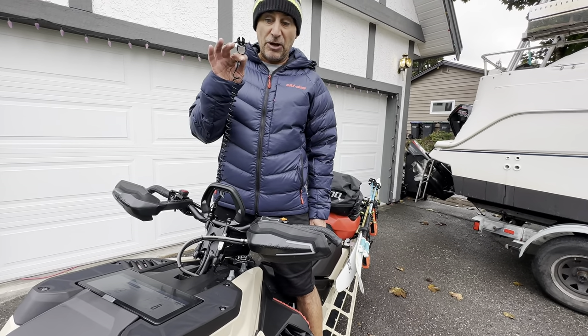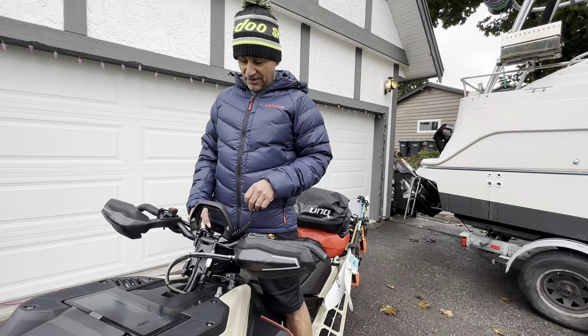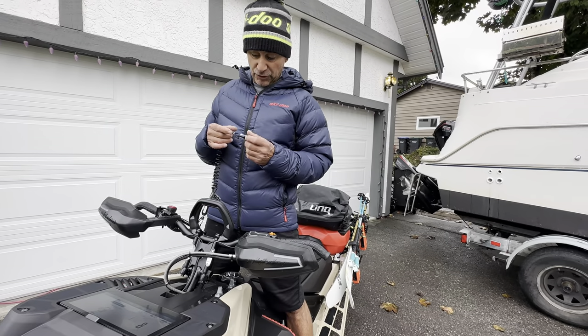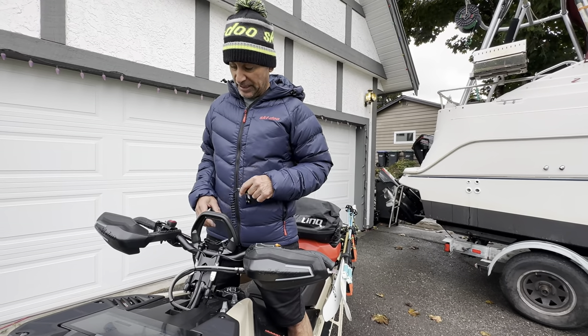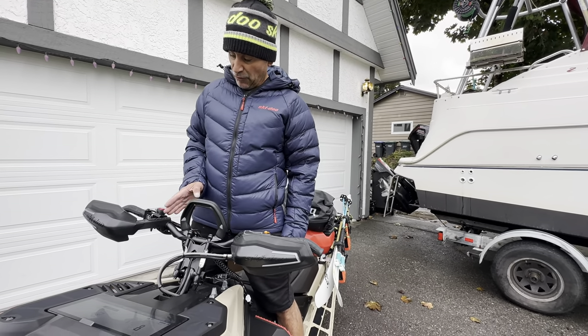I have one key here, but I also get a spare made and keep it with me in my pack at all times. If you lose your key and need to get out of the backcountry, you either need to fly your machine out or fly a computer in to reprogram the key. So it's really important to grab a second key.